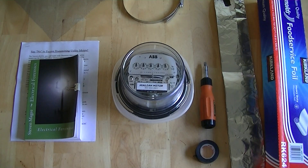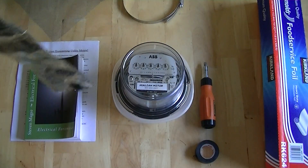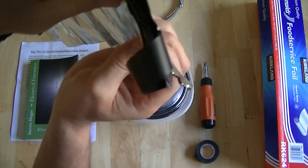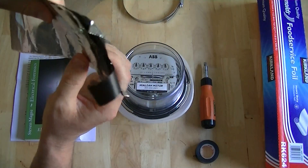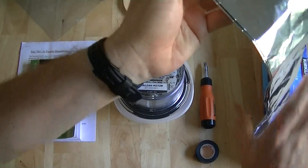This is about as cheap as you can possibly do it. We're going to start off with some aluminum foil. This is standard kitchen foil and we've folded it over on itself several times, so there are multiple layers. We're going to wrap this around the meter with the shiny side facing inwards.